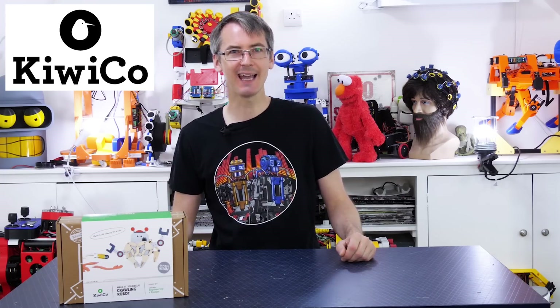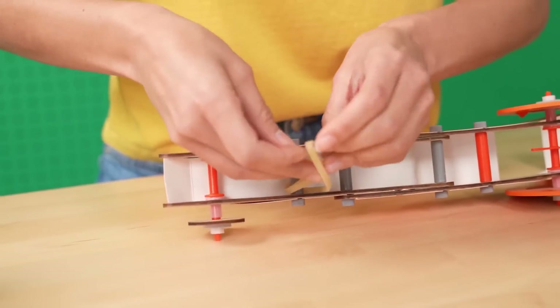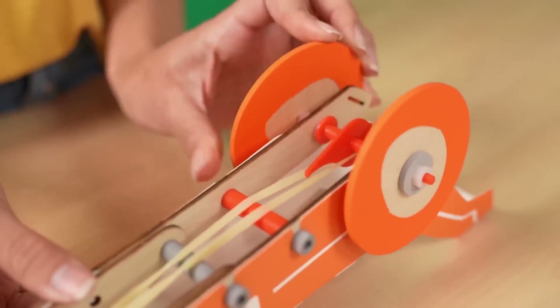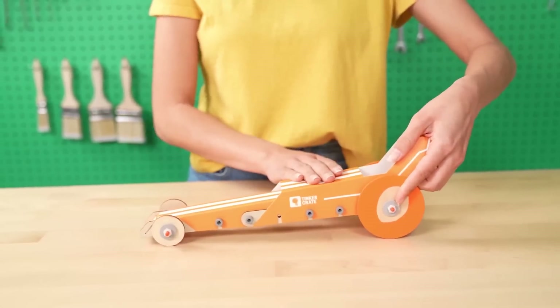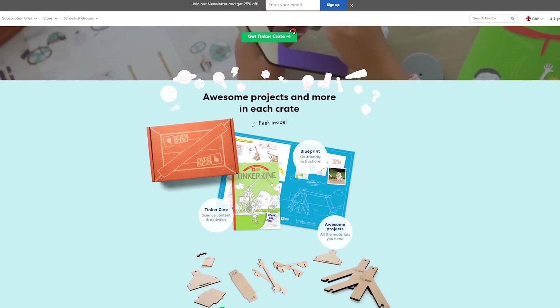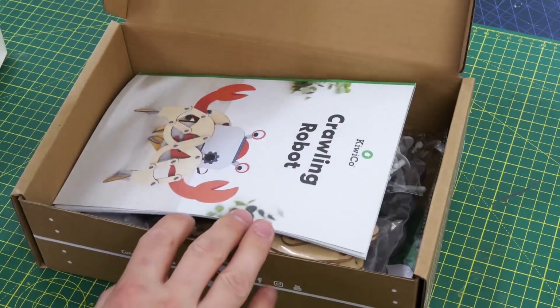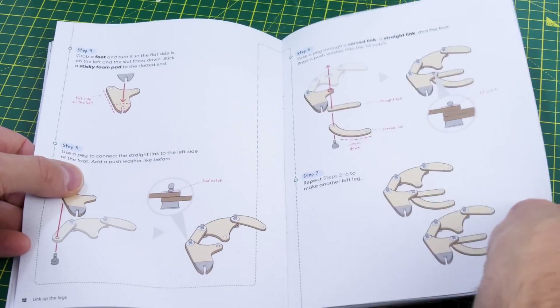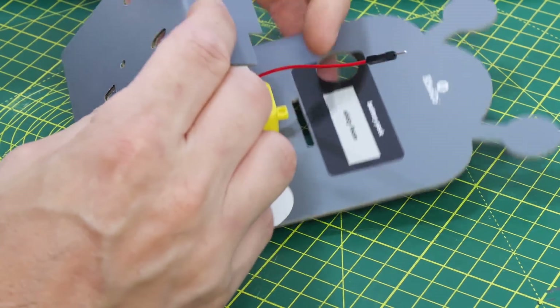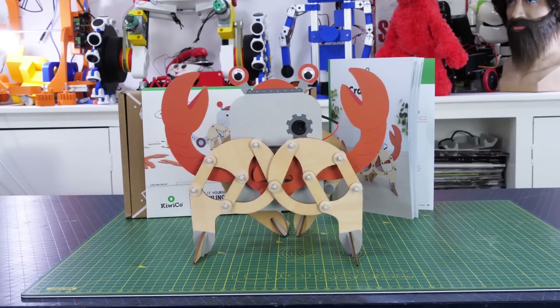KiwiCo is defining the future of play by making it engaging, enriching, and seriously fun. KiwiCo have super cool hands-on projects and activities designed to expose kids to concepts in STEAM — that's science, technology, engineering, art, and maths — and they're a great resource for learning at home. Each monthly crate is designed by experts and tested by kids; more than a thousand hours go into developing every single crate. KiwiCo offers eight subscription lines, each catering for different age groups and topics from toddlers to teens and even adults. Click the link in the description below to get 50% off your first month of any KiwiCo subscription.